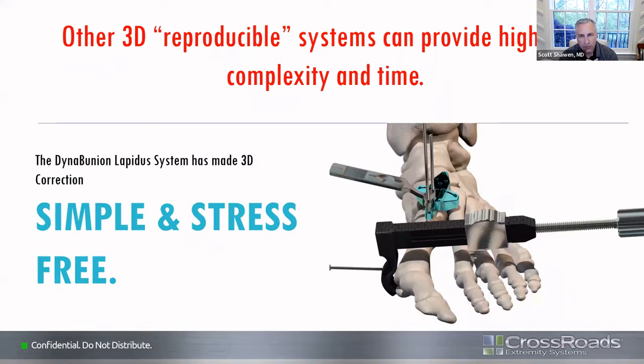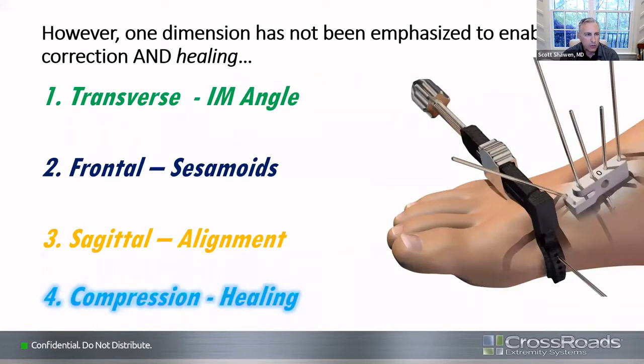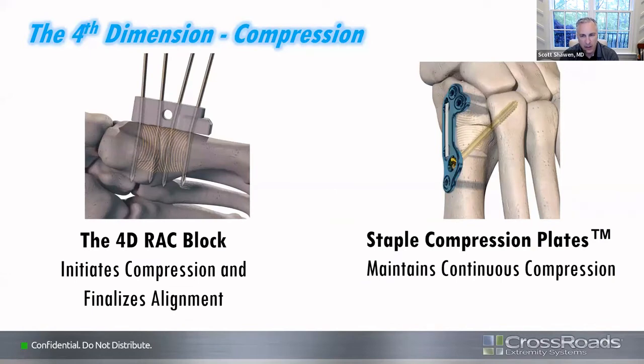We wanted to make something that was simple and reproducible — that was the primary goal when we looked at this system. We also wanted to incorporate many of the tenets of the Crossroads company, which is nitinol compression. We're looking at a system that will provide these corrections in the transverse, frontal, and sagittal planes.